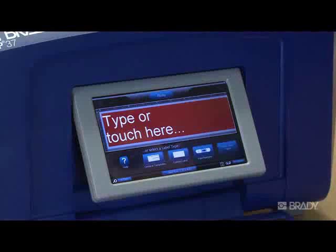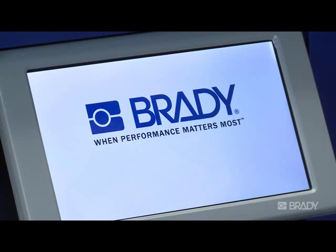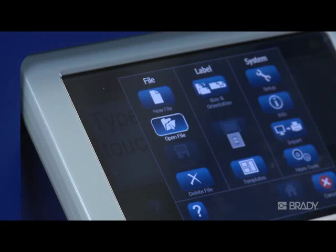To open a file created using one of the application wizards, such as a GHS or Pipe Marker, you must first enter the appropriate application. For example, we'll open the Pipe Marker app first, and then from within the app, press the Menu button and select Open File. The rest of the process is the same.